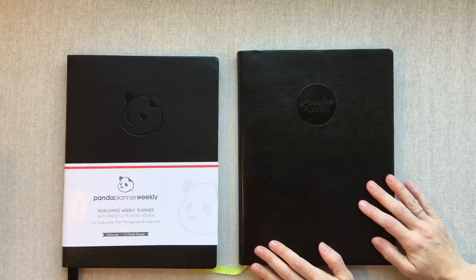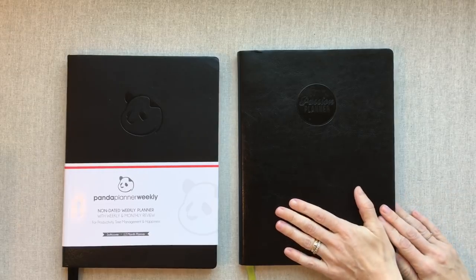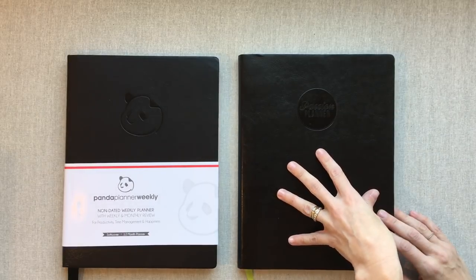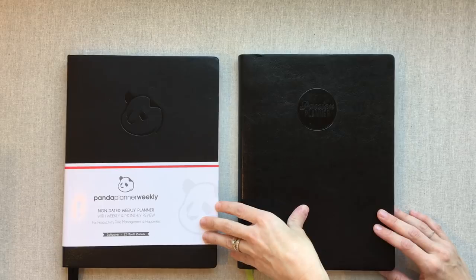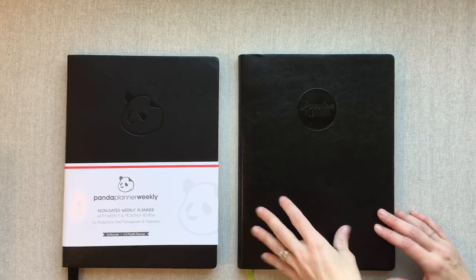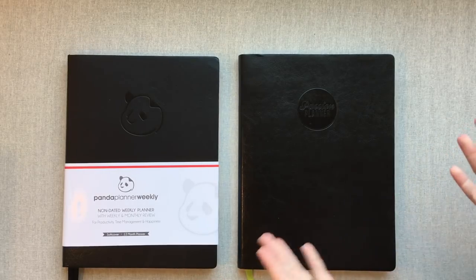Welcome back to Amanda's Favorites. Today we're going to do a comparison between two weekly planners — both undated: the Panda Planner weekly and the Passion Planner weekly. These are the undated versions of both, and they're both 8.5 by 11 planners, so they are pretty big.